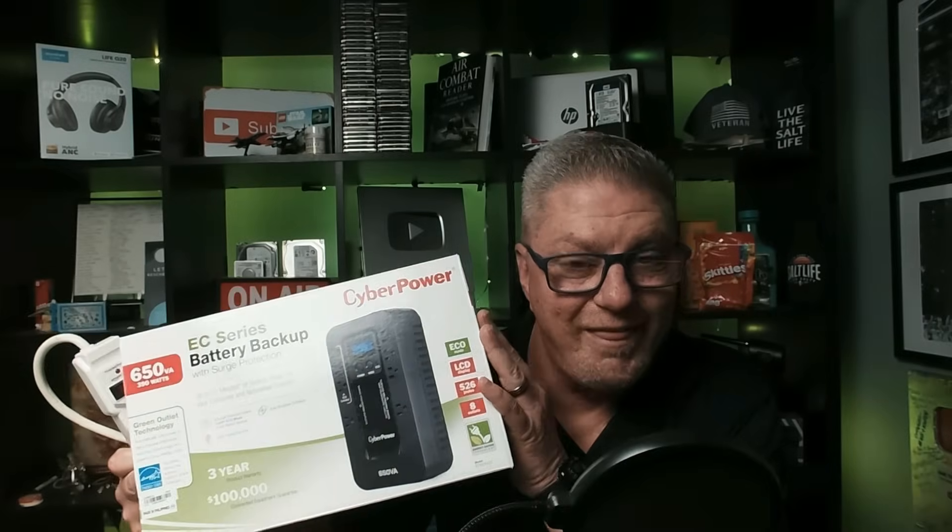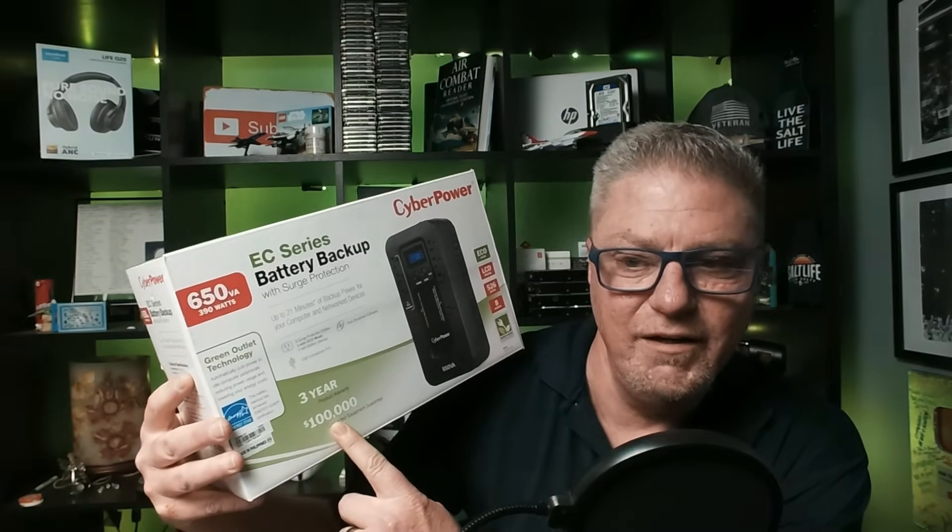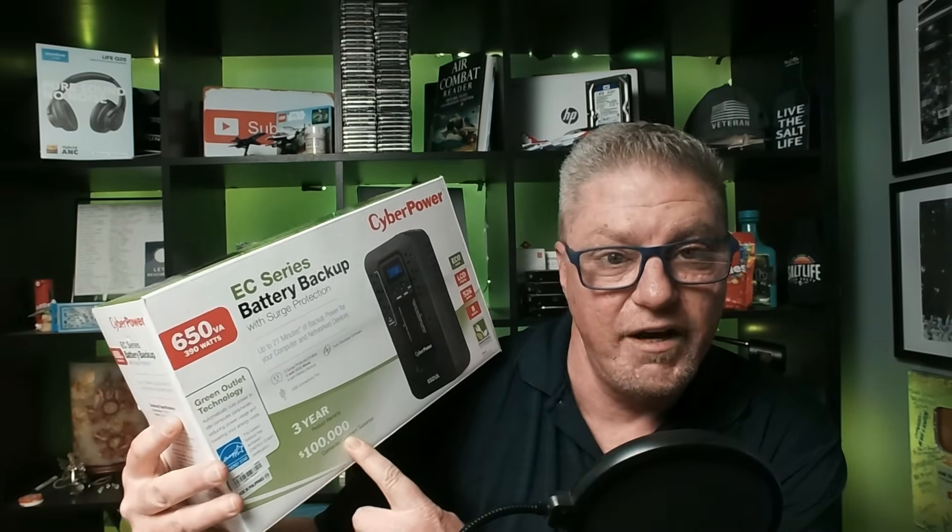Whether you want to get just a regular surge protector or invest in something like this, what you need to be looking for is what I call the dollar replacement value. If you look on this box, it'll tell you right here — it protects your equipment for 3 years or up to $100,000 in replacement costs. So when you get these, you register it, you tell it what equipment you have. If for some reason this device does not do its job and your equipment gets fried while connected to this, it's replaced. That's kind of like an insurance policy.